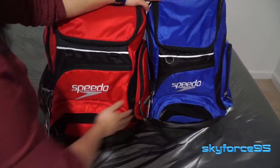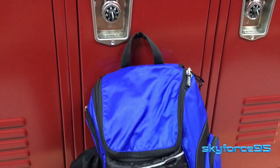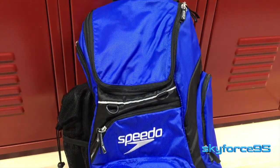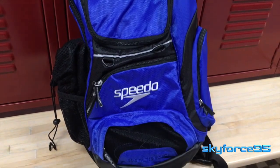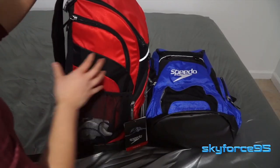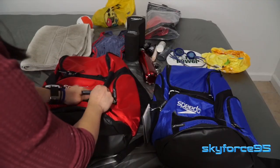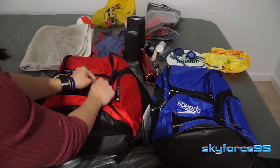This video is going to be part one of my comparison and review. This part is mainly the review portion where I'll be running through the pockets and features as well as my thoughts on this particular Teamster bag. The second video following this one will be mainly comparing the two sizes, what they can fit, and ultimately which one you should buy.